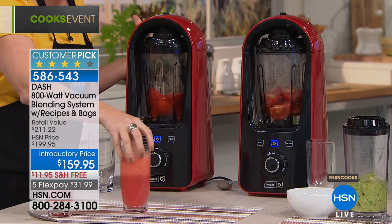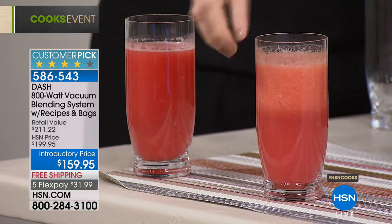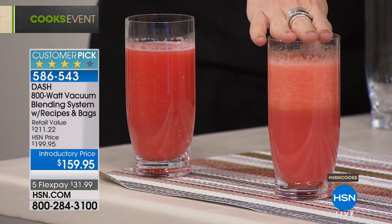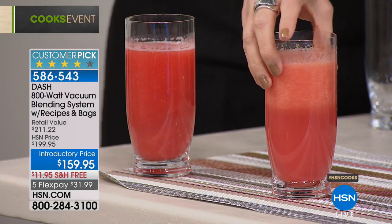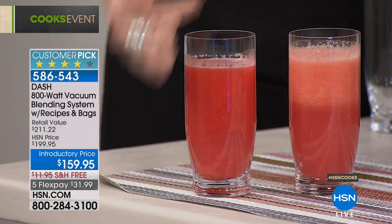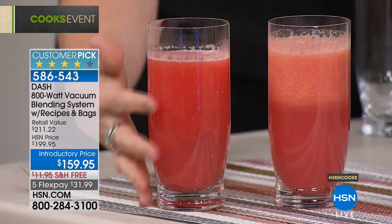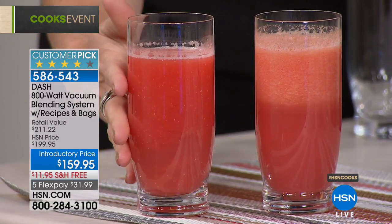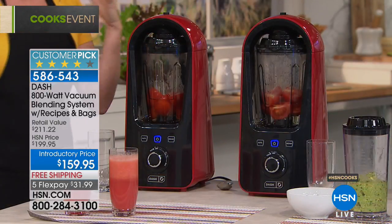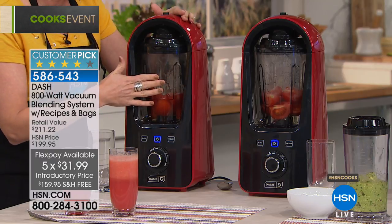If you've ever made a smoothie and it got congealed, separated, and gross, that happens within about 10 minutes. This smoothie was made three hours ago without vacuum — this one was made three hours ago under vacuum, and it stays completely mixed with nutrients intact. There's no oxygen to degrade the nutrients. This is what higher-end smoothie locations are moving towards — removing the air from the smoothie before you blend.